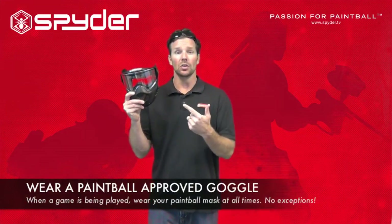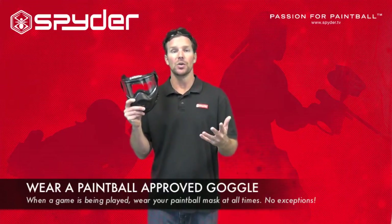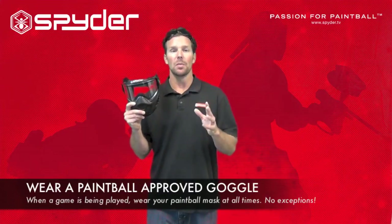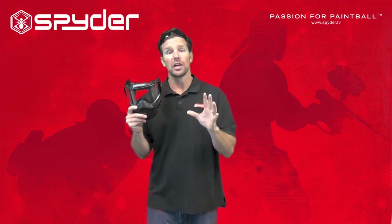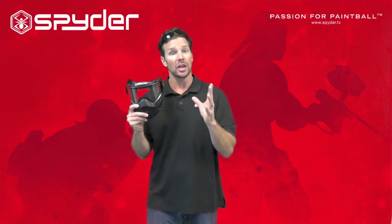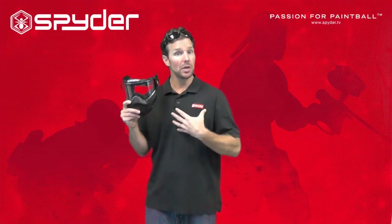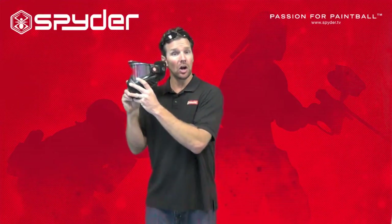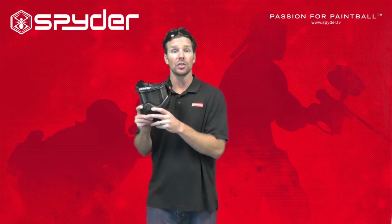This is a paintball safety goggle. You've probably seen it — you can rent them at all fields, or you can buy your own pair. This is an obvious step, but extremely important. We want to protect our face at all times during the game of paintball. If I'm out playing a game and somebody shoots me, I don't want to take my goggle off. I want to leave it on until I'm in a safety designated zone at a paintball field.